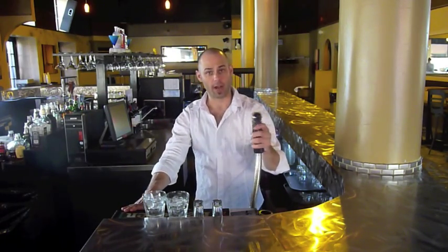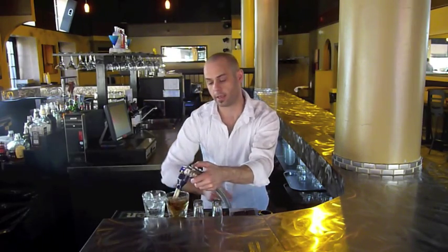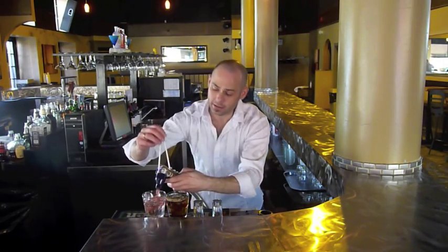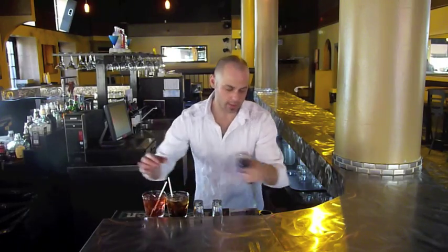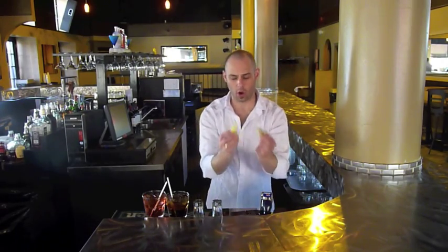With one hand you're going to grab the gun and the other hand you're going to grab the straws or the garnish. Start with the straws. Say we have here's a vodka coke and here's a vodka cranberry, and the two straws. Always use two hands.